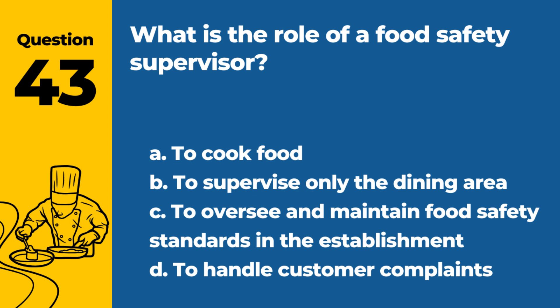Question 43. What is the role of a food safety supervisor? a. To cook food. b. To supervise only the dining area. c. To oversee and maintain food safety standards in the establishment. d. To handle customer complaints. Answer: c. To oversee and maintain food safety standards in the establishment. The supervisor ensures compliance with food safety protocols.